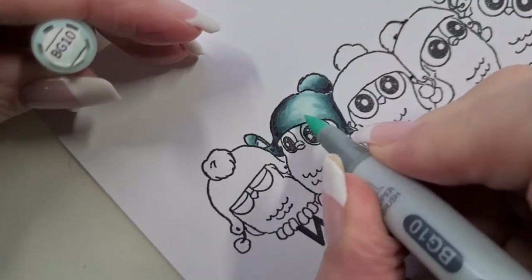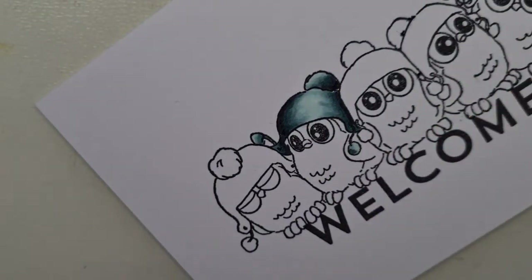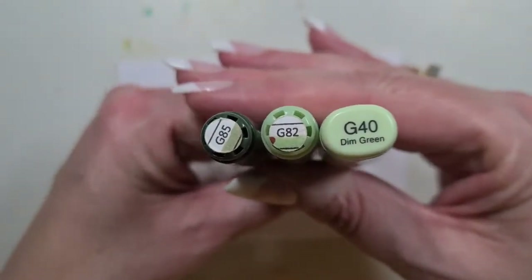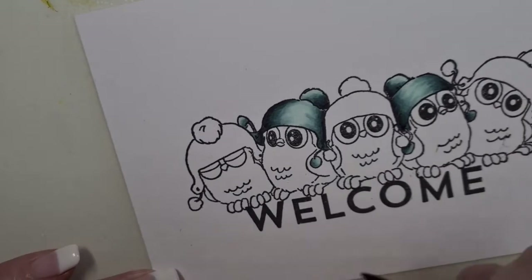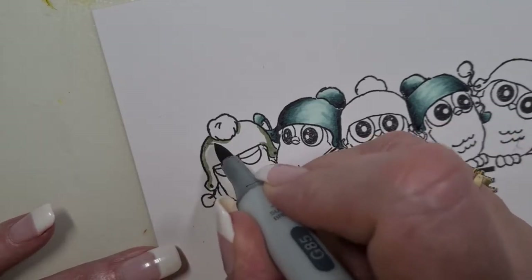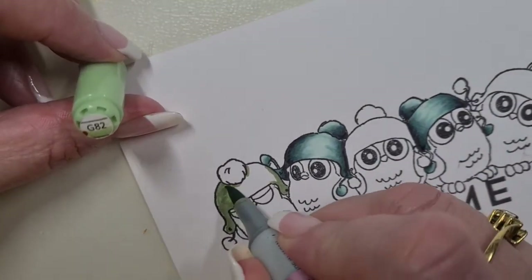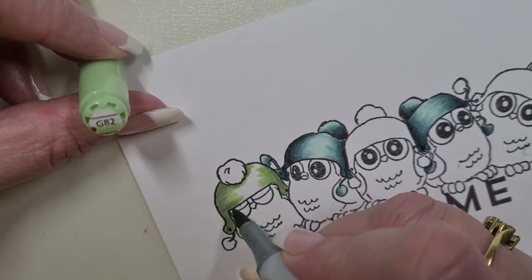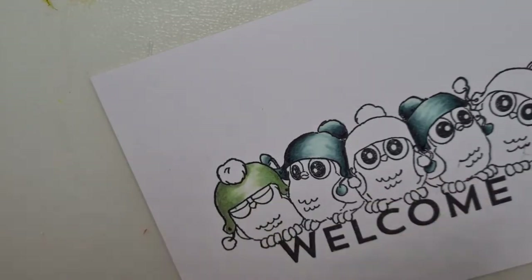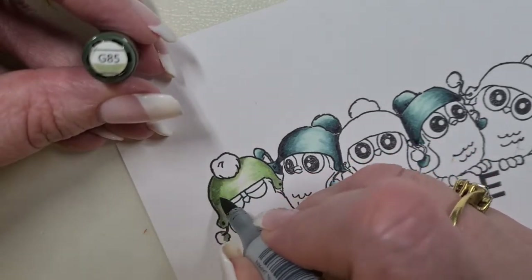We're working through their little pom-poms and the bits that cover their heads — that's the brain fart moment right there, I couldn't think of the word 'hats.' G85, G82, and G40. You know that moment when you just can't think of a word you'd normally know. So all the coloring is the same principle — I'm thinking about where their head is directed. Some are looking left or right, the little dude in the middle and the one at the end are looking pretty much straight on.